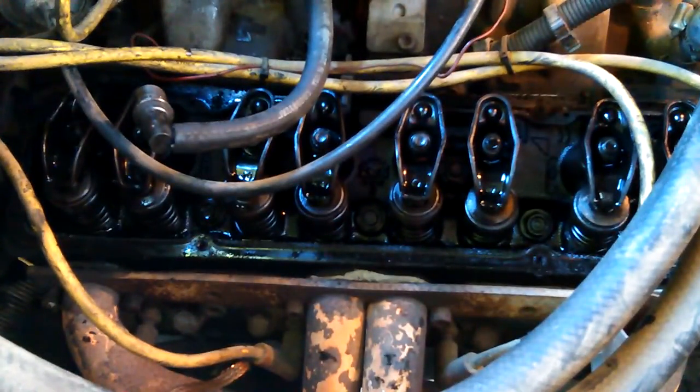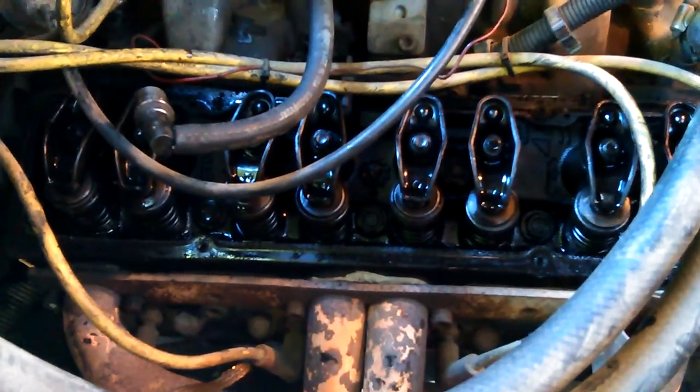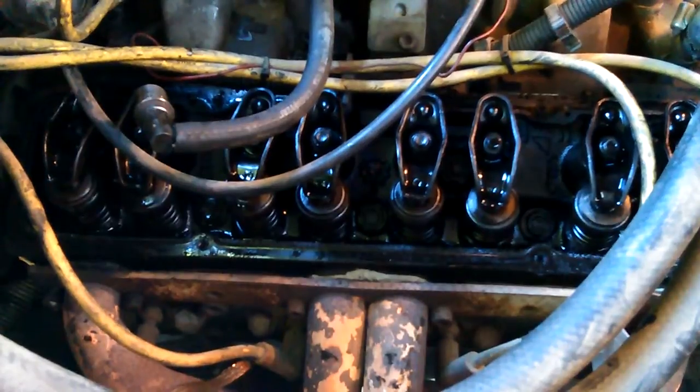I'm gonna start it and come see if all the valves are gonna look like they're opening and everything. Better get some cardboard and try to at least direct that away from the heaters. I'm gonna shut this one down because it's on battery while I go get the cardboard.